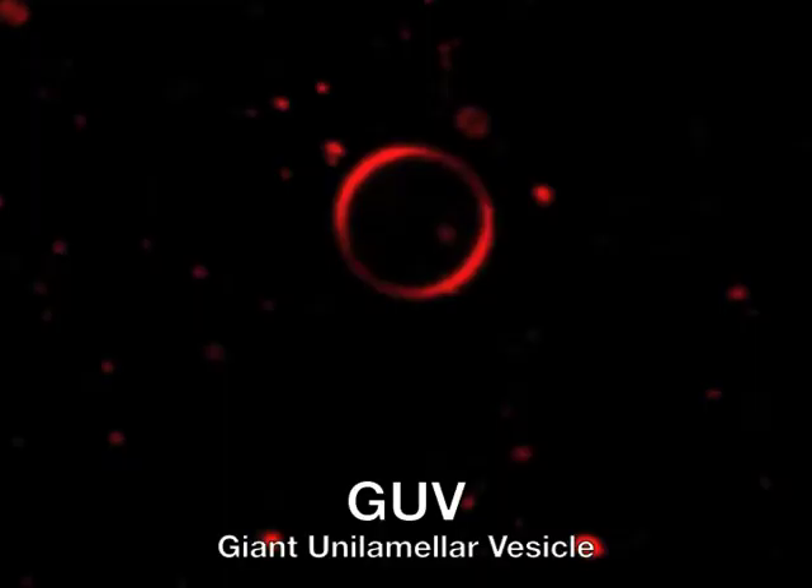But first, we must make very simple artificial cells called vesicles. Our lab has developed multiple techniques to make giant unilamellar vesicles, or GUVs.